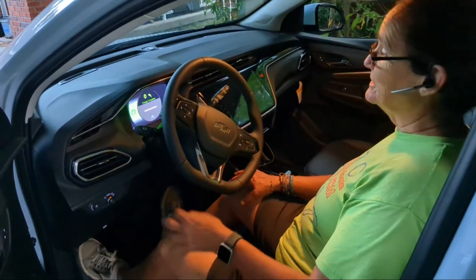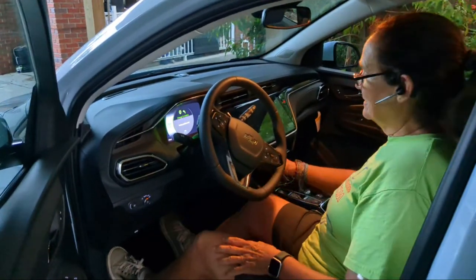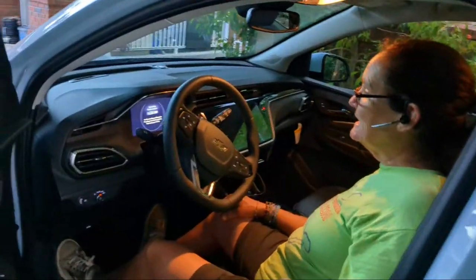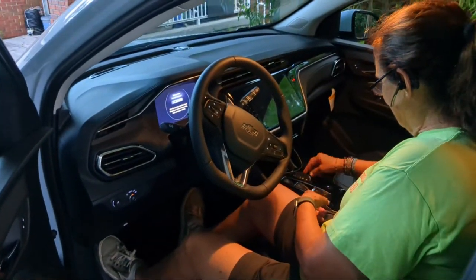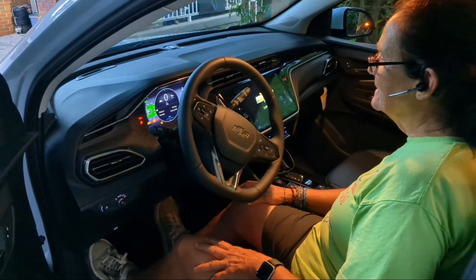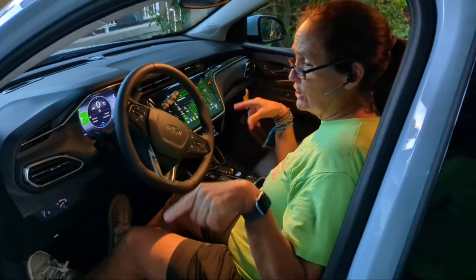No remote detected, so you gotta get in before I can start it. No remote detected — okay, place key in transmitter pocket. Do I have to hold it longer? Okay, that's not going to sound like anything because there's no combustion. Is that started? That is started.